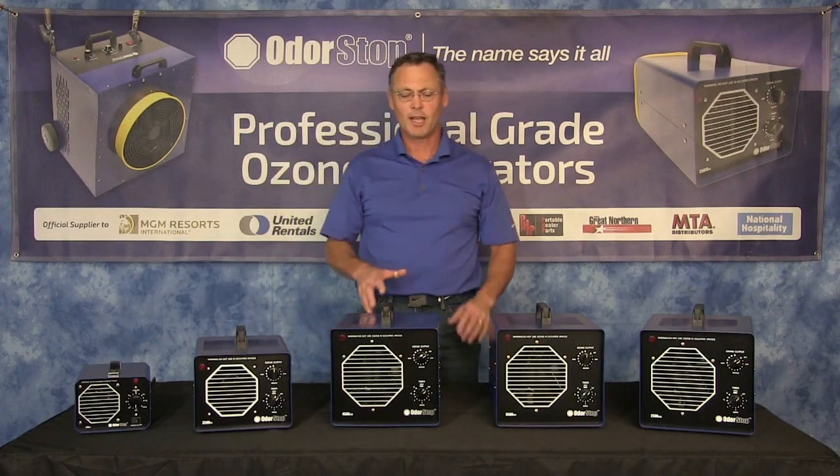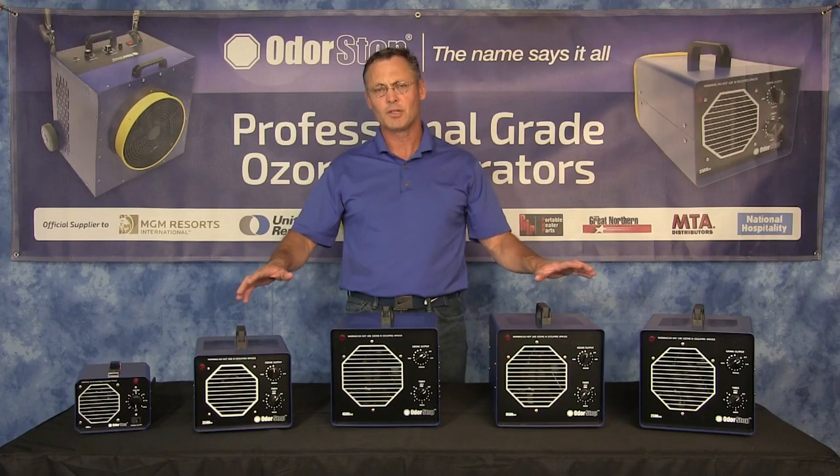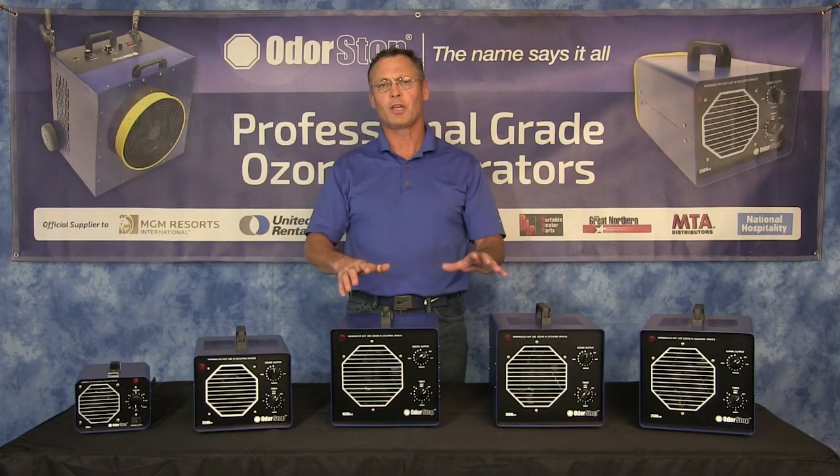Hey there, it's Mike from MotorStop and today I'm going to show you our new UV-2 models. They're going to change the ozone industry and let me tell you why.